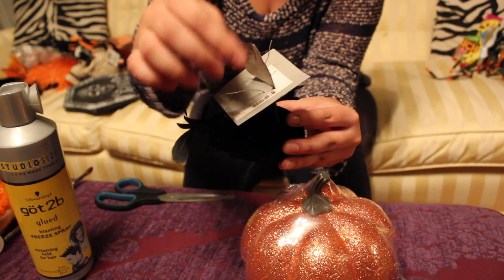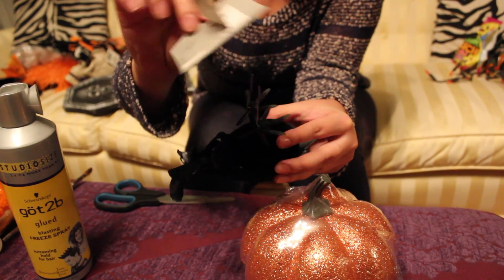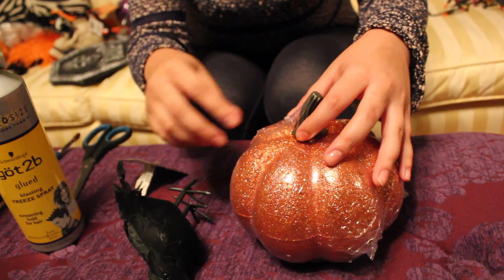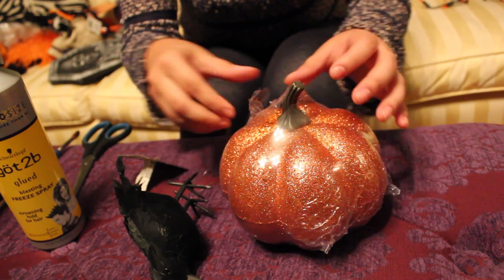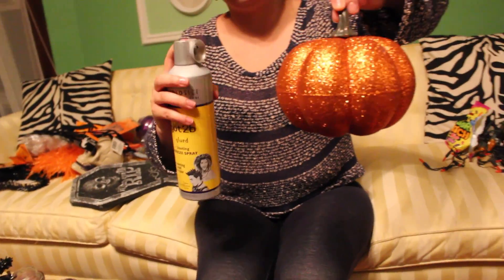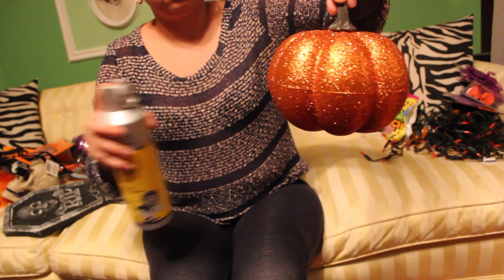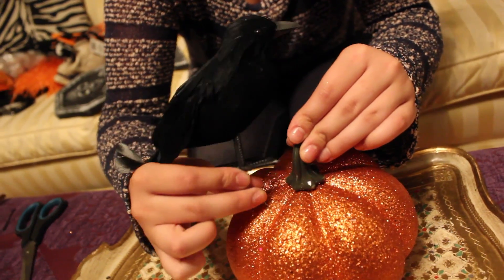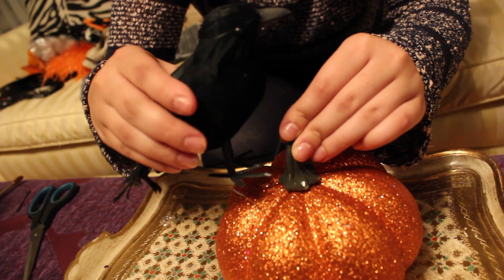I found this crow at the dollar store and figured it'd be kind of cool sitting on top of something for that creepy look. The crow had little metal things poking out, so I decided to put that on the pumpkin. The pumpkin was extremely glittery, so I sprayed it with some hairspray to make sure the glitter stayed in place.